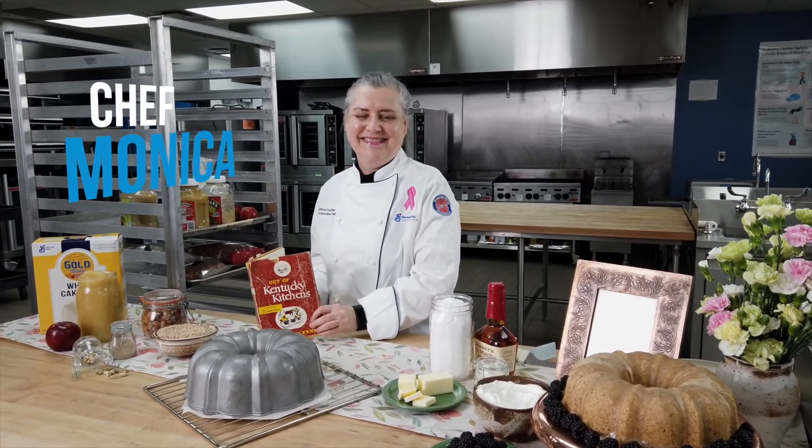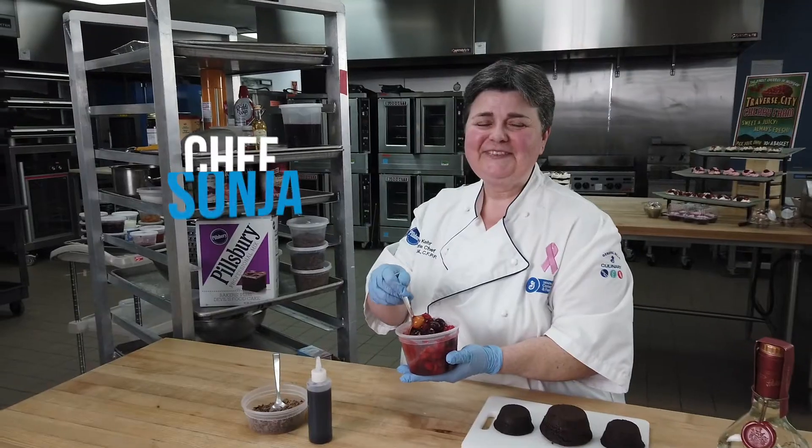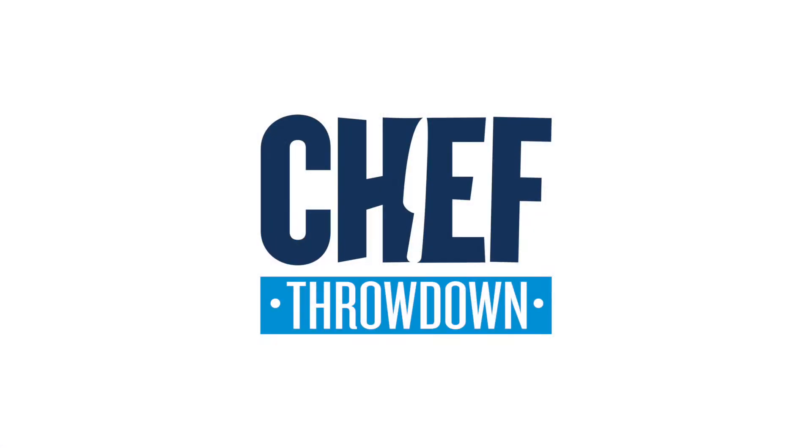Chef Gilles creates Charlotte au Chocolat. Chef Monica brings us a bit of romance with her almond butter cake. And Chef Sonia shows us how she's combined two favorites into one Black Forest dessert. Let's throw down!